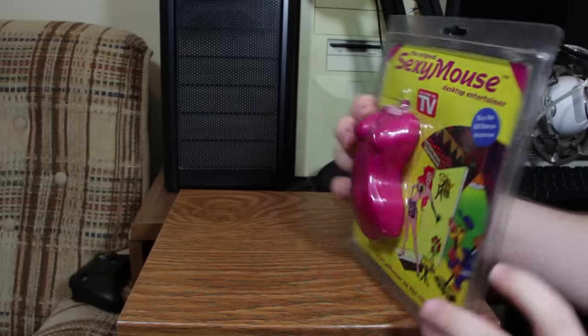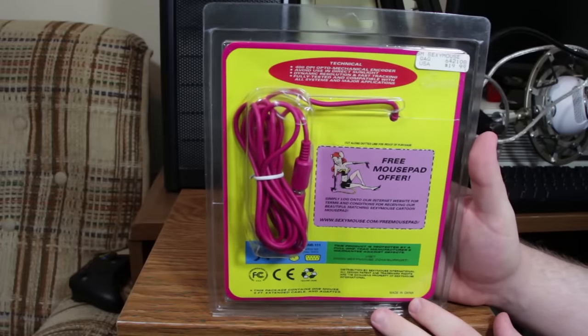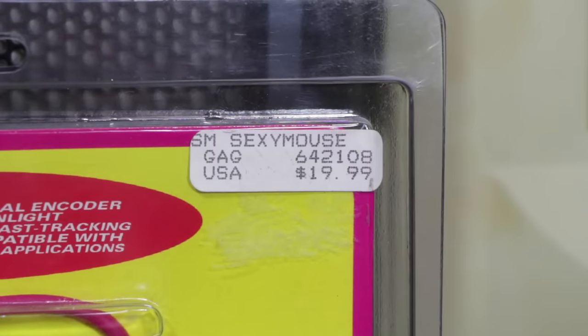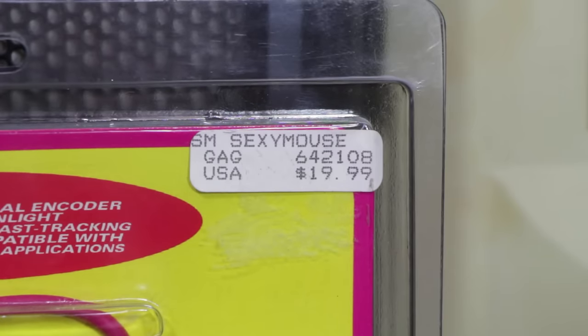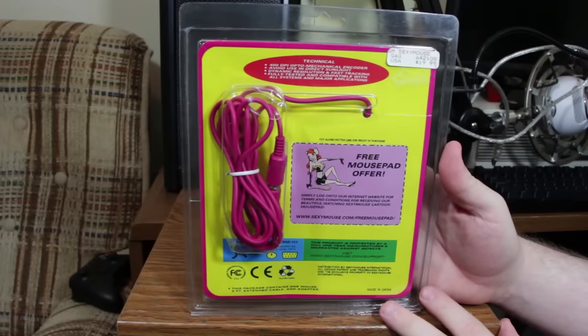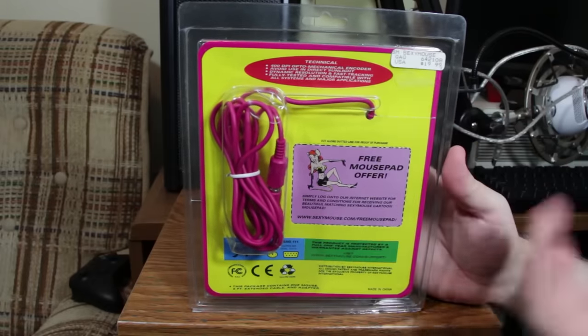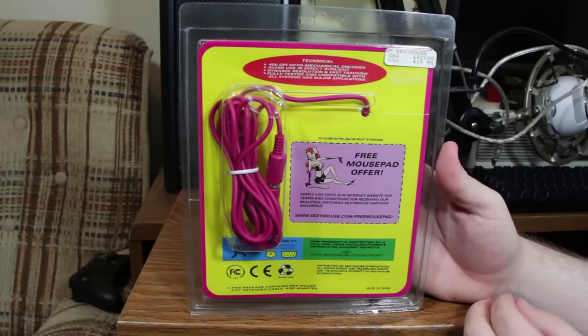Moving around to the bag here, you can see that somebody actually paid $20 for this thing — and that was not me. I got this for a couple bucks on eBay when somebody sent me a link and said this would make fine Oddware, and they were right about that. This is odd. It's listed as a gag gift, and yeah, that's what this is — a straight-up gag gift you'd find in a store like Spencer's or something.